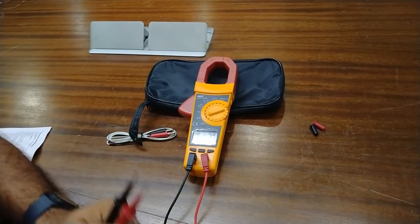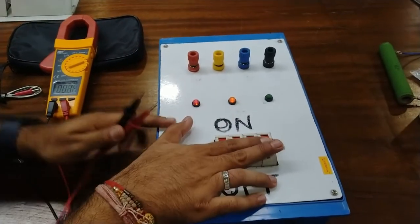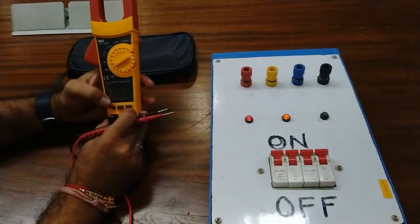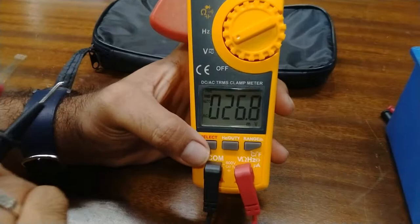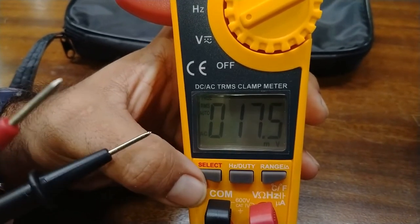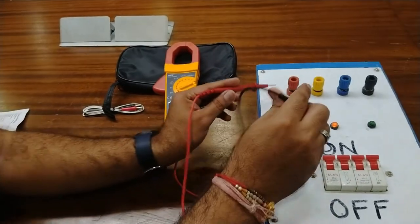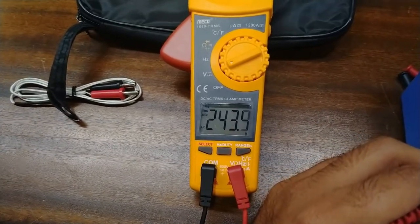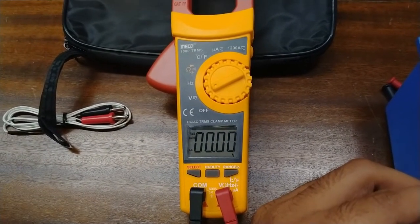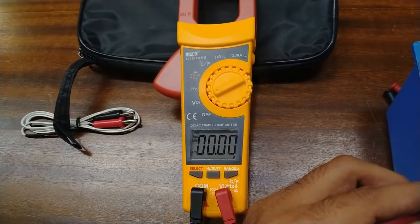We will measure the three-phase supply from this three-phase board. We will power on the MCB — the MCB is now powered on. The meter is in auto mode so you can select the value — this is DC and this is AC in auto mode, so RMS value will be measured. As I connect the test probe phase to phase, you can see 243 volts is showing on the meter LCD display. This is the AC phase voltage of 243 V, and the line-to-line voltage is showing 420 volts.